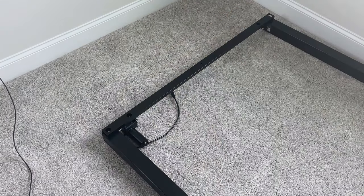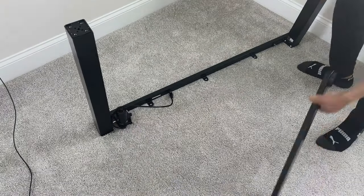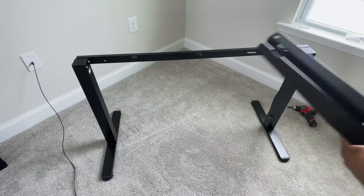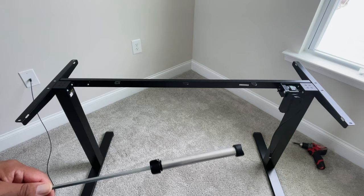The first thing you do is attach the legs to both ends of the crossbar. Once both are attached, you can move on to connecting the feet to the bottom of the legs. I used my feet to hold the crossbar and leg column up, but I strongly suggest having a partner to help with this part. Then you can flip over the entire structure onto those legs to work on adding both side plates using the allen key.